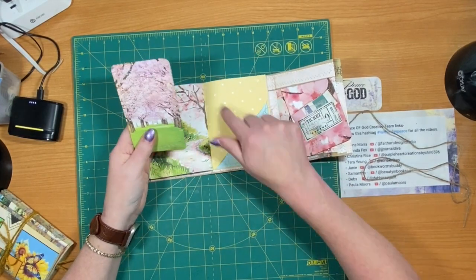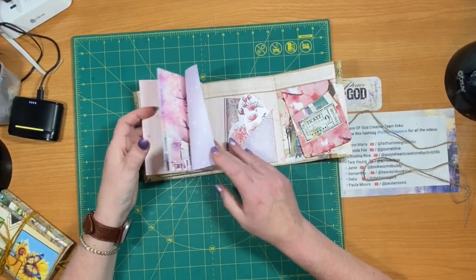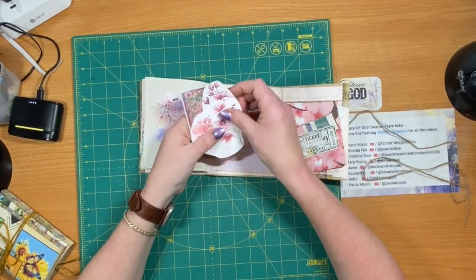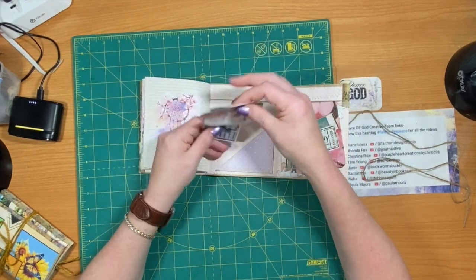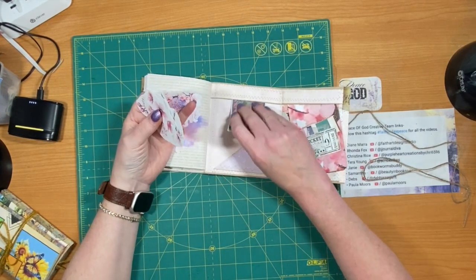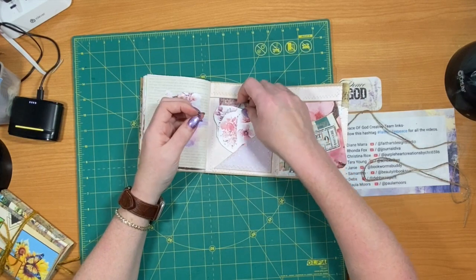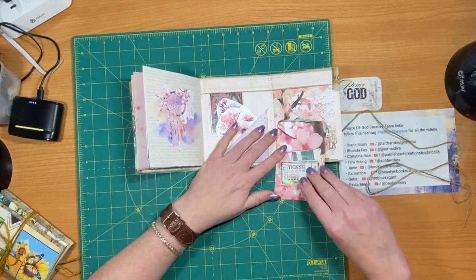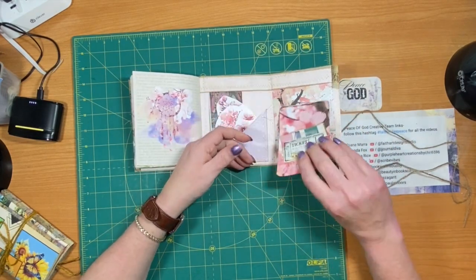All of these in here have come from Samantha's kit. I cut out loosely some of these and put this cute little sticker in here. You can do an uptook pocket here if you have something smaller and just put stuff in the bag pocket. Over here I've got another uptook - I just did a journaling card and decorated the front.